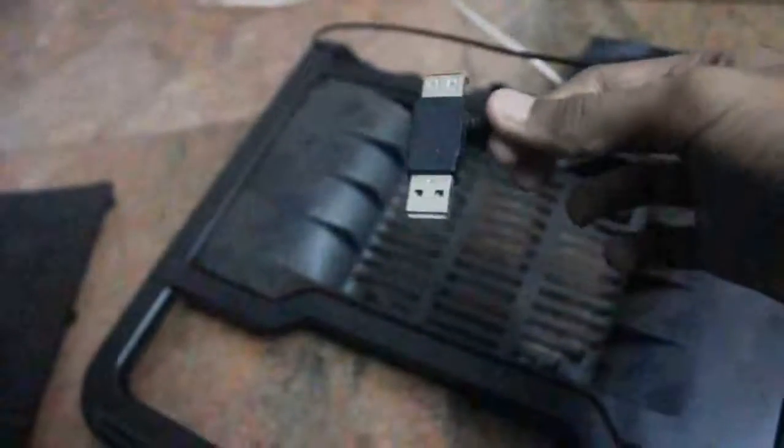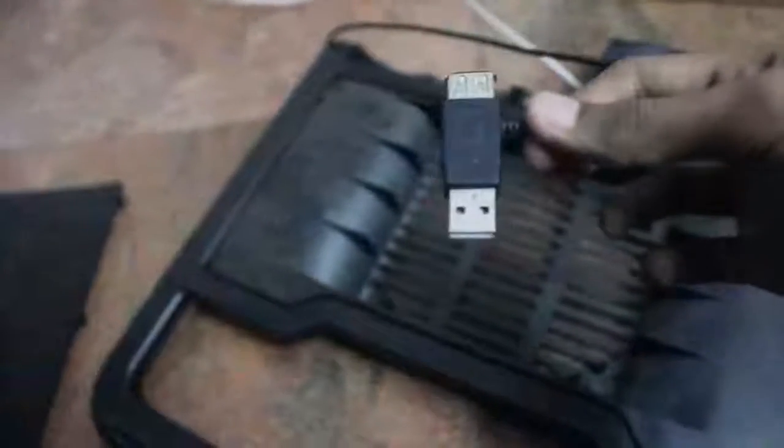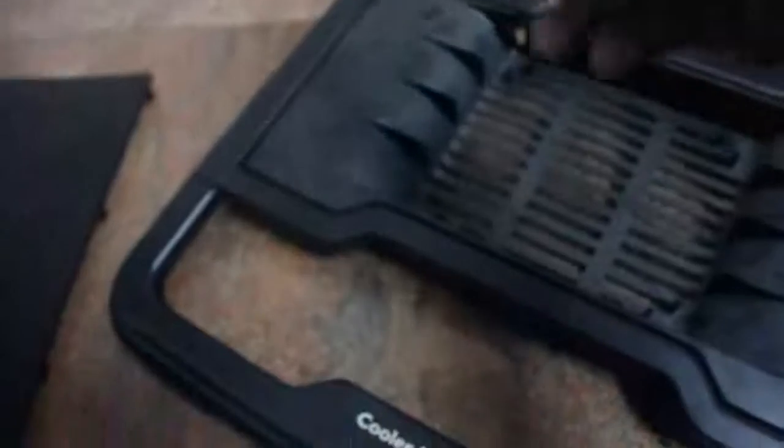This is the USB power supply cable. It uses 5V DC current. It also comes with a USB extender.